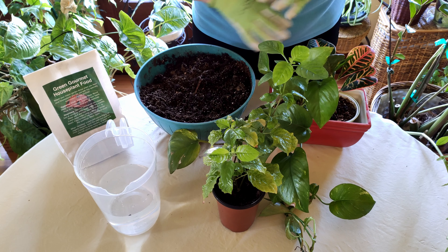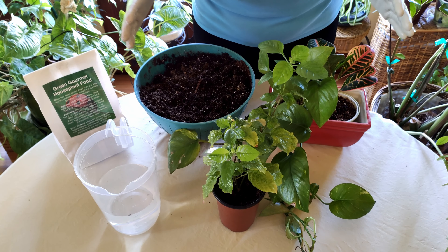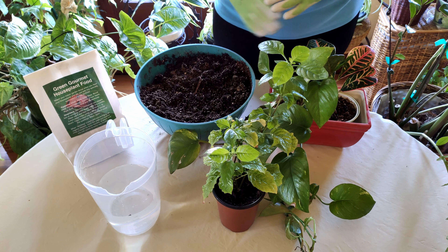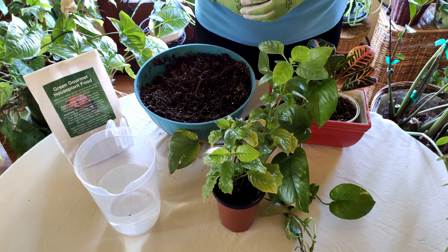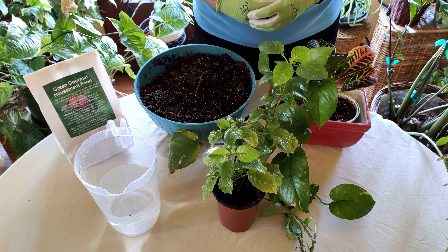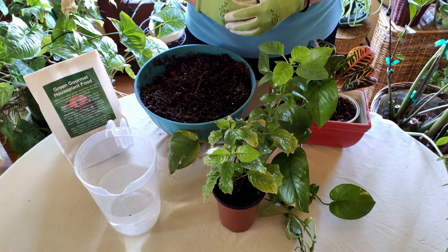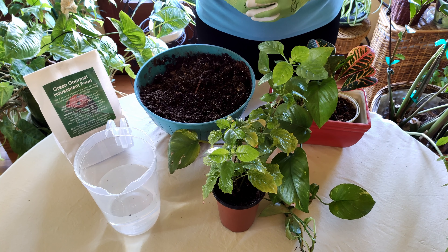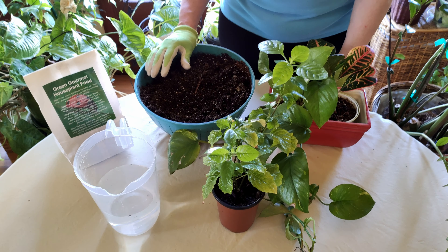Succulents require very little water indoors, and many other plants require a lot more water, so succulents combined with other types of plants would not be a good combination. High-water users like maidenhair ferns need to be paired with other high-water users in that mixed planter.